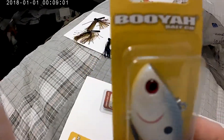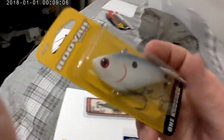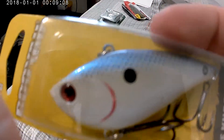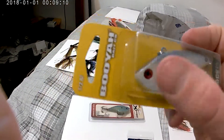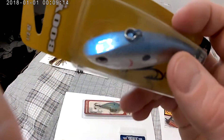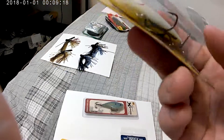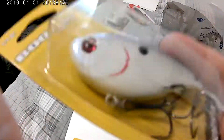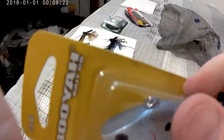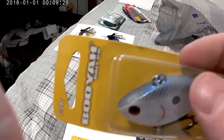Then I got the Booyah One Knocker. This one is white with a red gill, red eye, and a black gill dot on it. It also has blue, a little bit of gray, a white bottom, and some gray sprayed in with it.